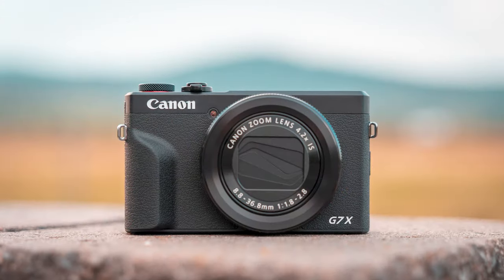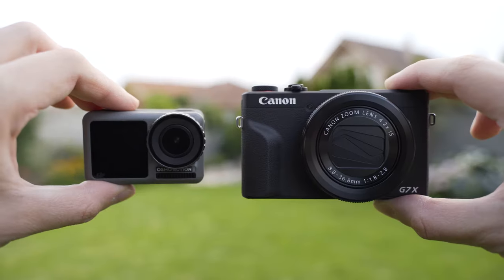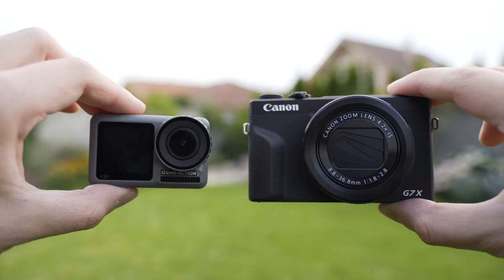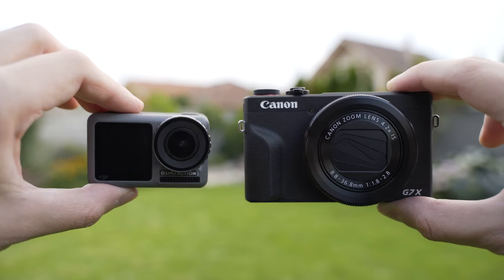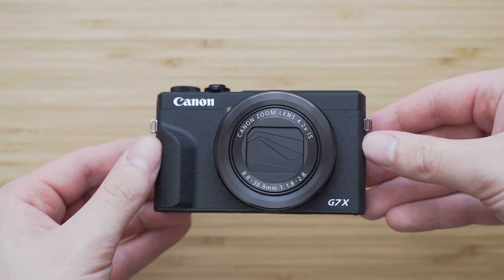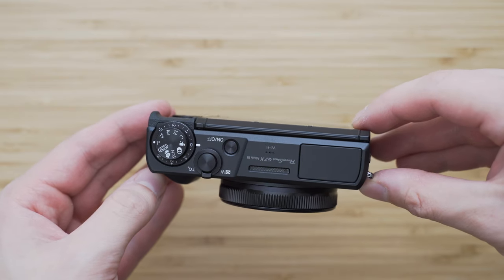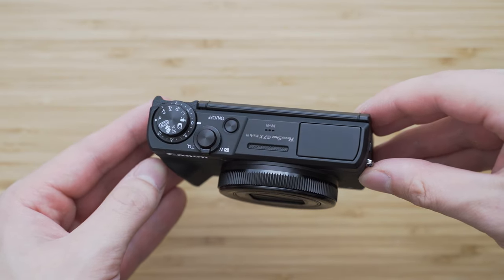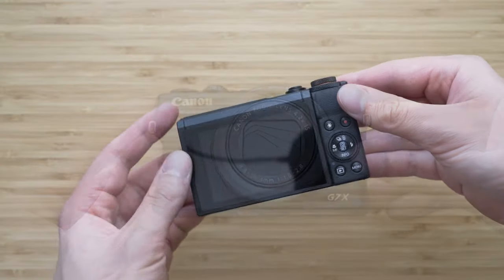I really started to appreciate small cameras in the past couple of months. The technology is moving forward and it is impressive how much can be packed in such a small package. The G7X Mark III easily fits into the pocket and it weighs just 304 grams. The build quality is okay, it feels pretty solid, but it is mostly made of plastics, which is fine, but at this premium price point I can't imagine more premium materials.